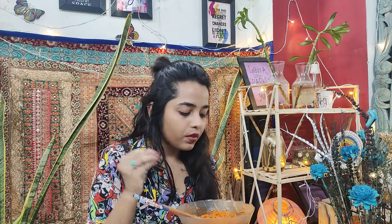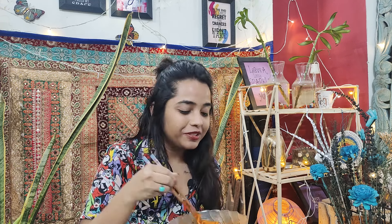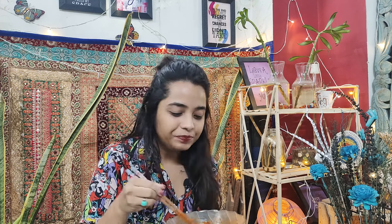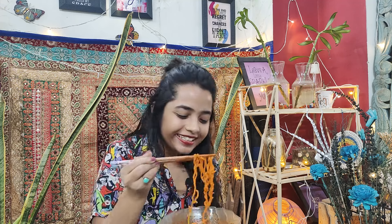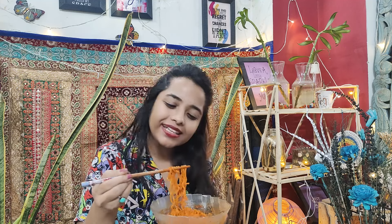I am so happy I have tried it — it is very good. This video is completed! How do you feel about this video? I am so happy. Please like, share and subscribe. We will see a lot of tasty videos. See you soon, bye bye and take care.